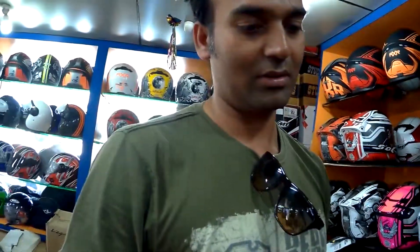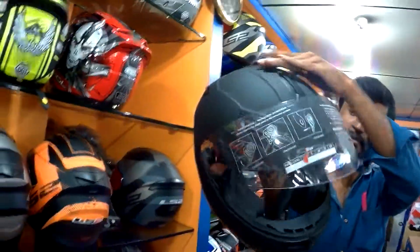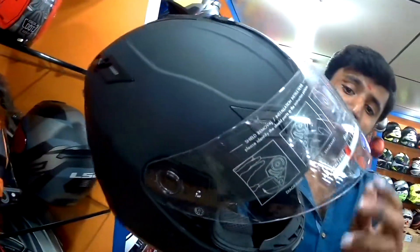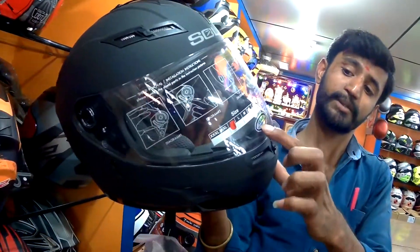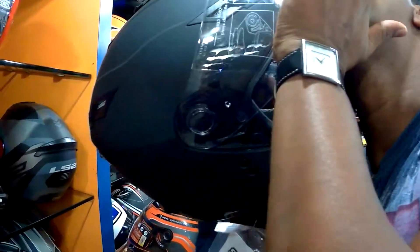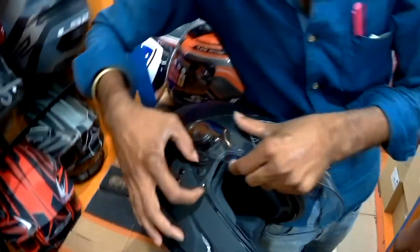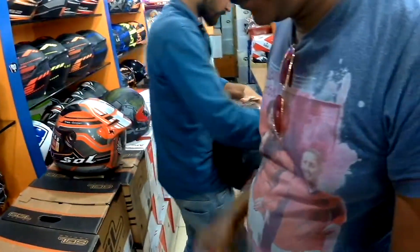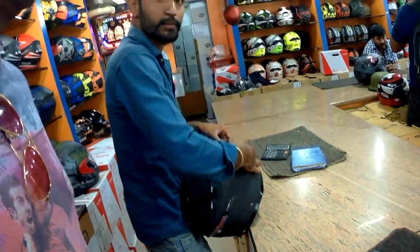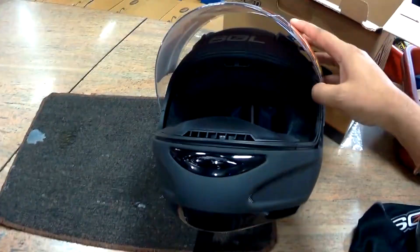The front visor and the inner visor are both 100% UV protected, and it's also anti-fog, which is very important. Usually when you ride early morning or in a moist environment, you get that fog on the visor and it becomes difficult to ride.